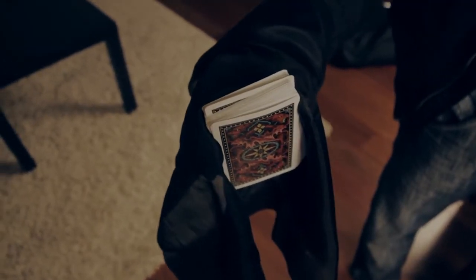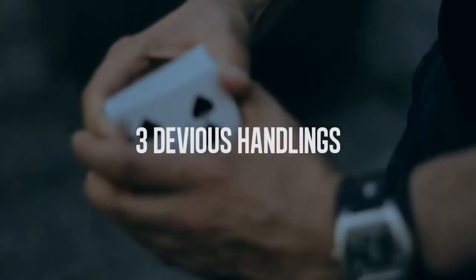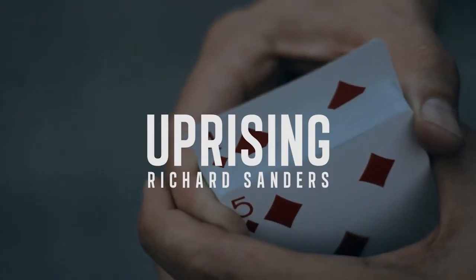The rise can be done with one selection, multiple selections, or even thought-of cards. Throw away your gimmicks. This is Uprising.